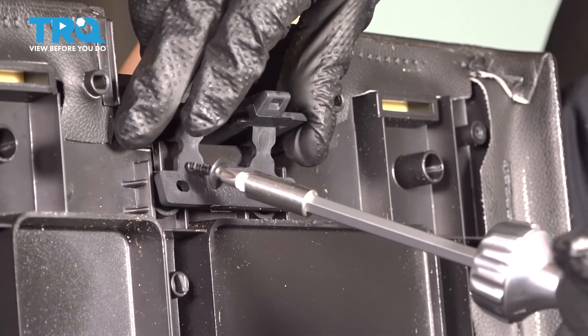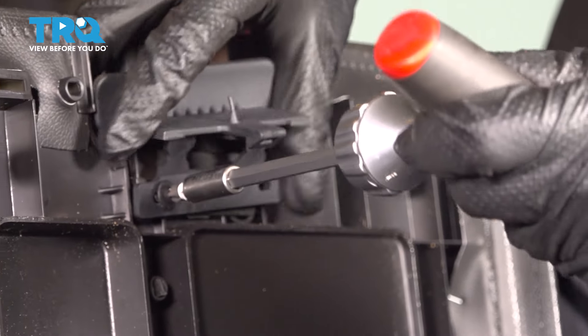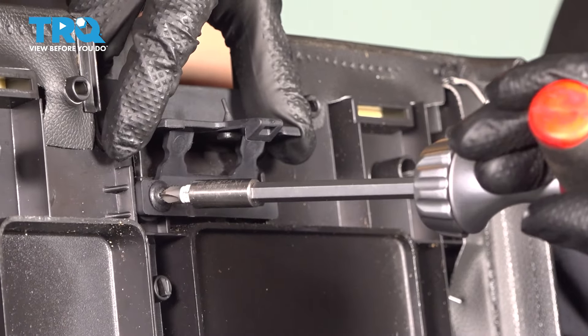Get your new latch. Line it up. I'm just going to start in one of these screws so it can stop moving around. Snug it up.